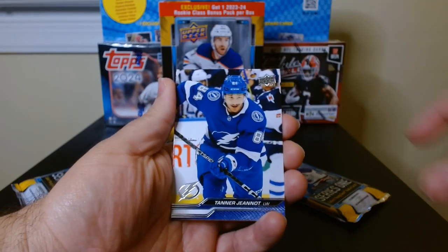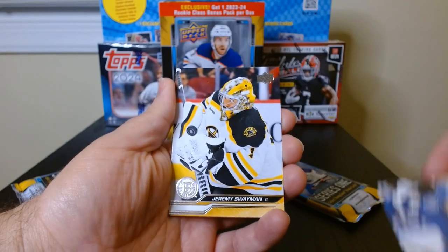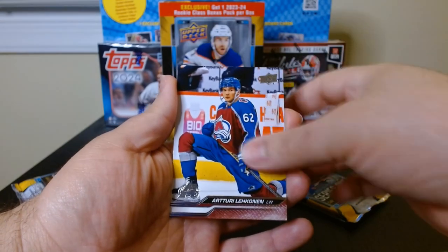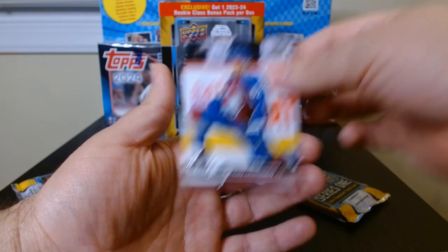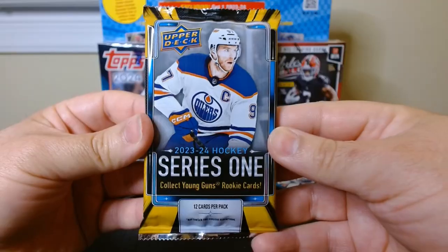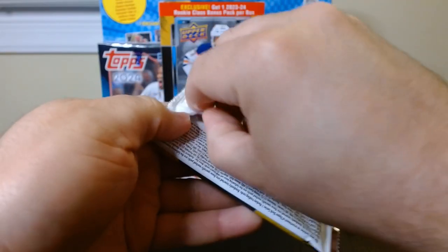Then we go through our other base guys — they are really glossy and slippery. I love that design. Pack number four, let's get it.